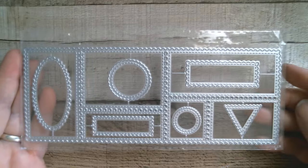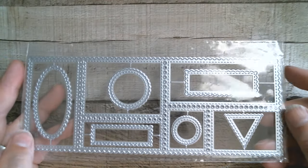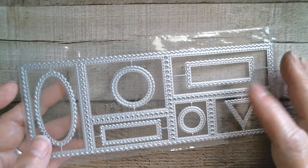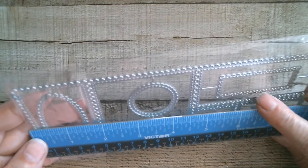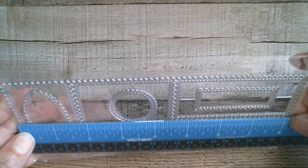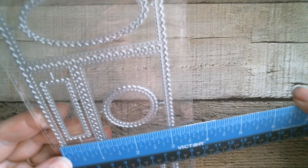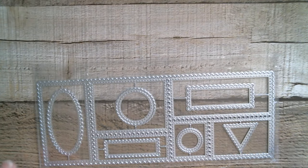Next up we've got another similar one, but this one is a slimline. There's a larger oval here — and don't forget you don't just have to use the whole thing, you can actually cut these and pull them apart and have individual stamps. That is just over eight inches — eight and one eighth — and then the width is three and an eighth, so it's perfect slimline size. I really like that.